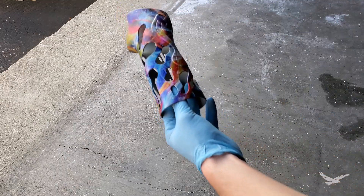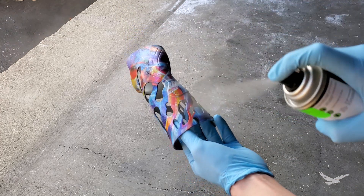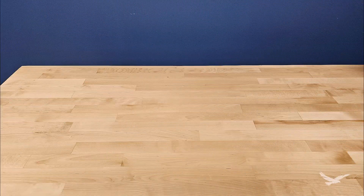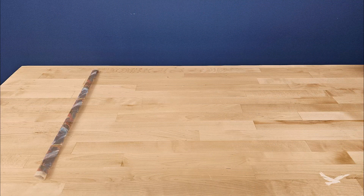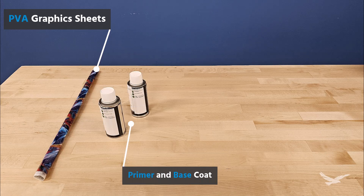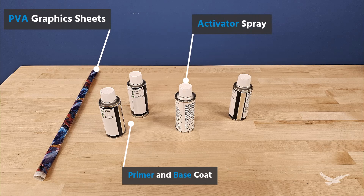Once you have dipped your part, it is common to apply a topcoat to the part as well to protect the graphic, and then the part is ready to be used. For this particular video, we used a kit that contained some graphic sheets, a primer and base coat for part preparation, an activator spray, and a clear coat to finish our parts once they were dipped and dried.